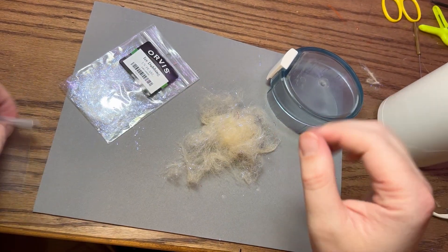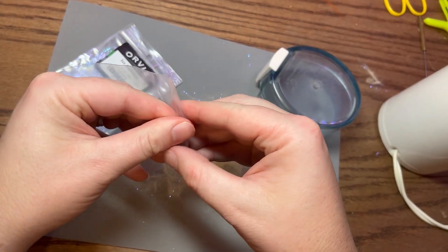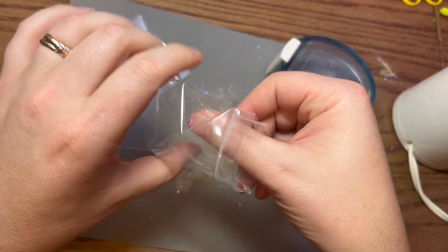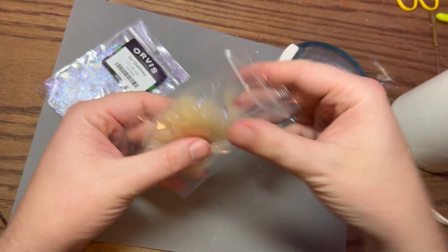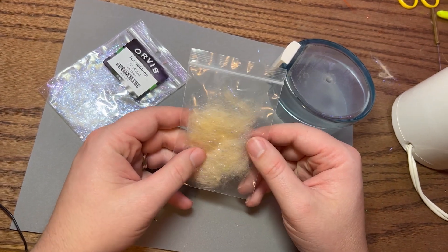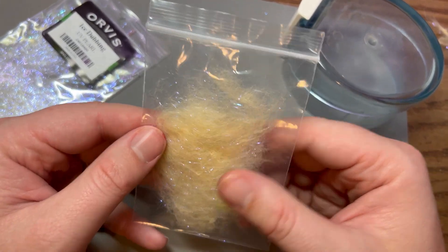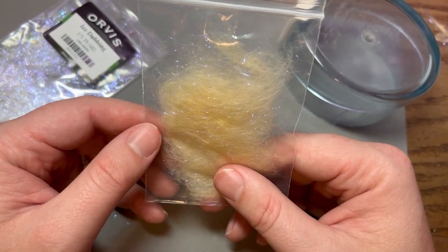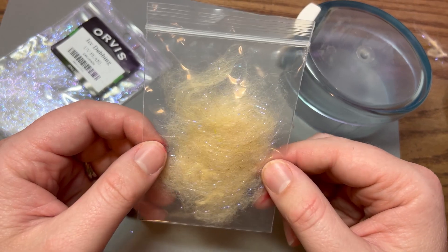The best way to store it is to take a small ziploc bag like this and just throw it in there. Then you can take a sharpie and write what the mix is — so this would be pseudo hair and UV pearl ice dubbing. If you use a lot of it and run out, you can make more. You can write what type of flies you use it on so you can remember what you have and how you've used it.